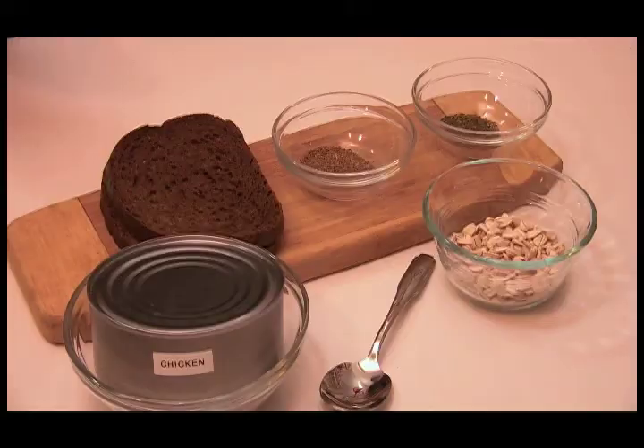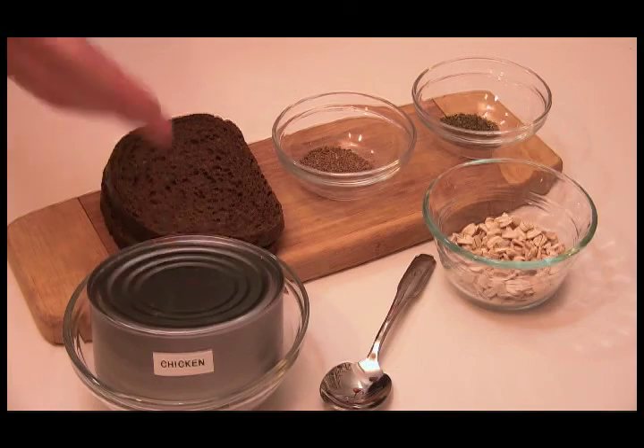Let's go over these ingredients. We have here a can of chicken and the pumpernickel bread.